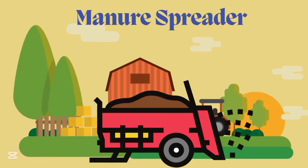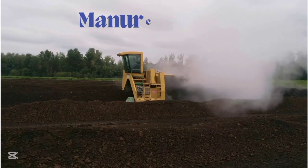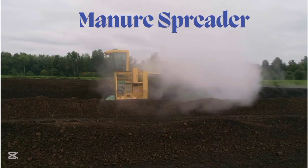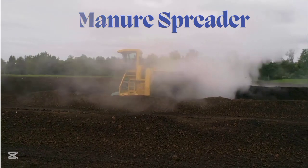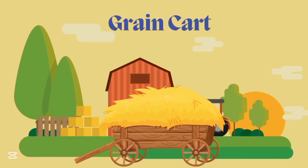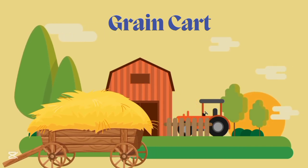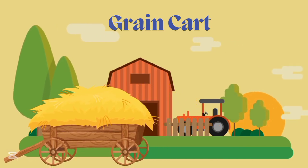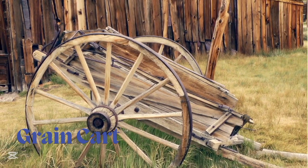Manure spreader, manure spreader. This is manure spreader. This is Grain Cart.